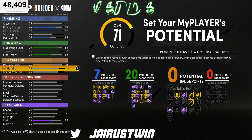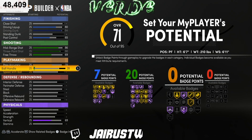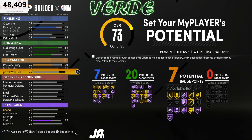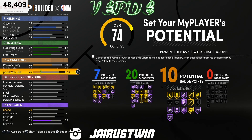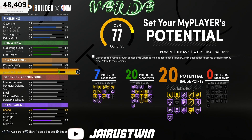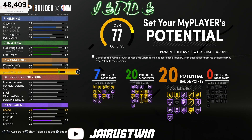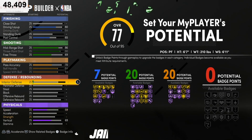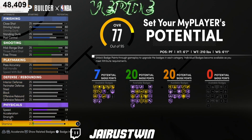Ball handling we want to take to 84, and speed with ball to 84 also. That's gonna give us 20 playmaking attributes. You can get quick first step on hall of fame, downhill — all of those.